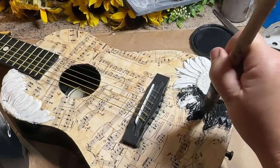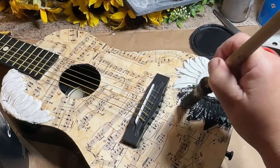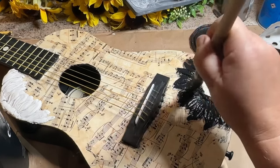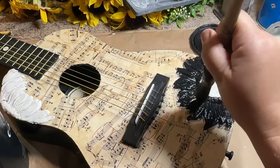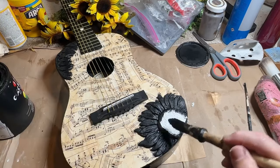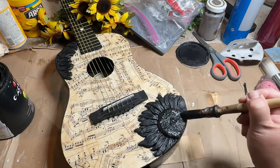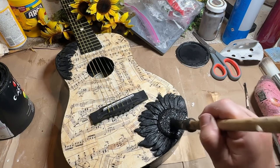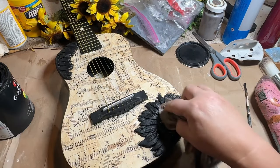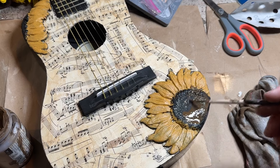Another thing I should have done before starting this whole process — when I made my sunflower and had it drying, I should have painted it before I put it on the guitar. That way I would have been able to get the black all over the flowers and make sure it was covered. The black is just a base coat — so if I miss any color, once I put the color on you'll have black underneath it, and it just gives it an old feel, which I absolutely love. I always love using black underneath.